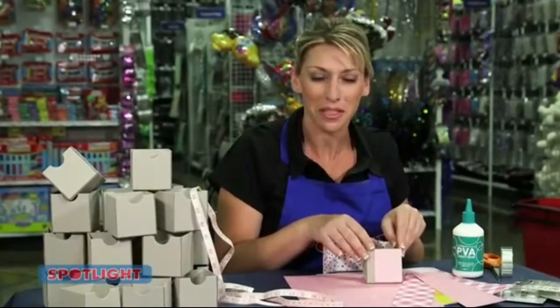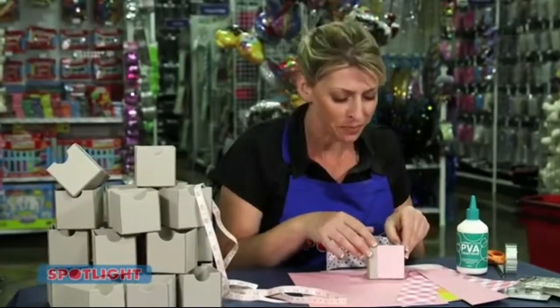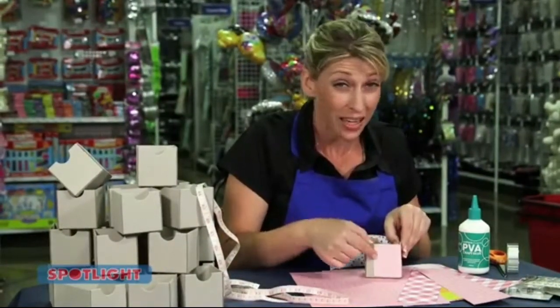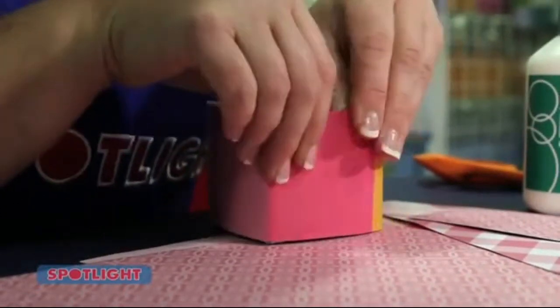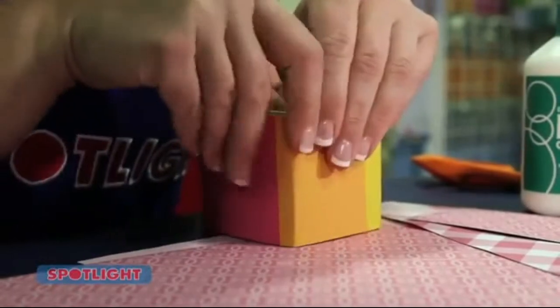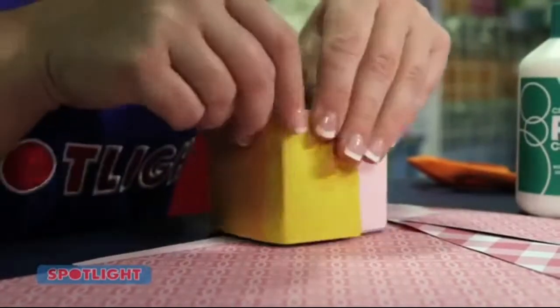Now you can stick your strips of paper to the box using the PVA glue. Here's a little tip: always start at the back of the box, going around the sides, the front, the other side, and back to where you started. That way the join will be hidden.